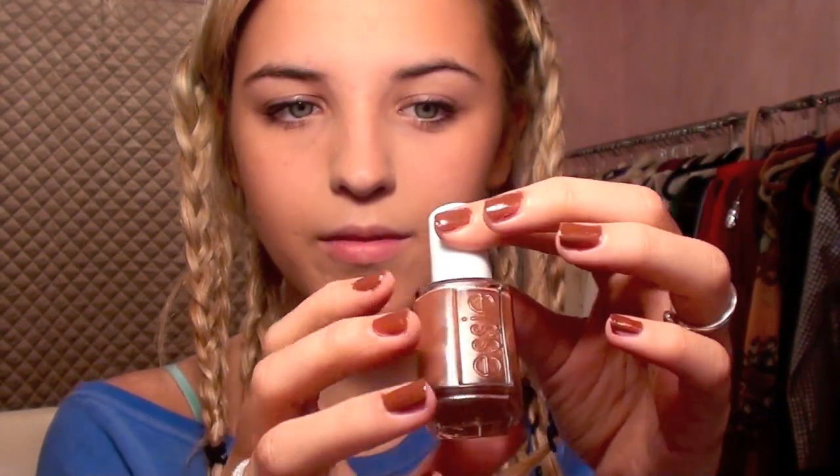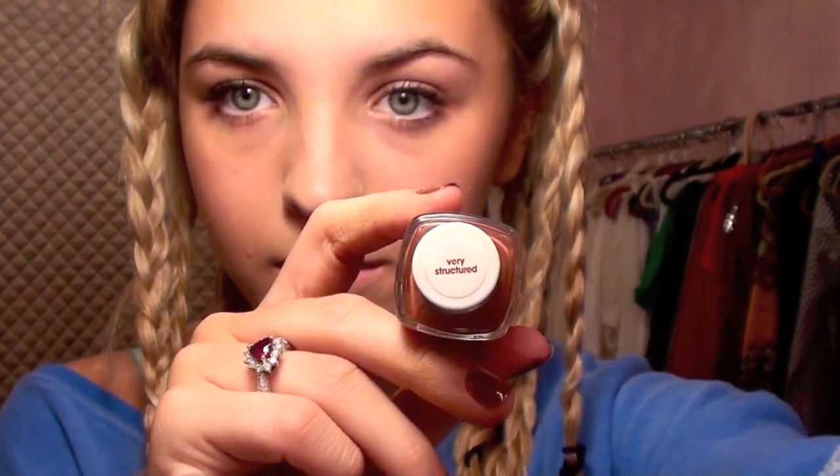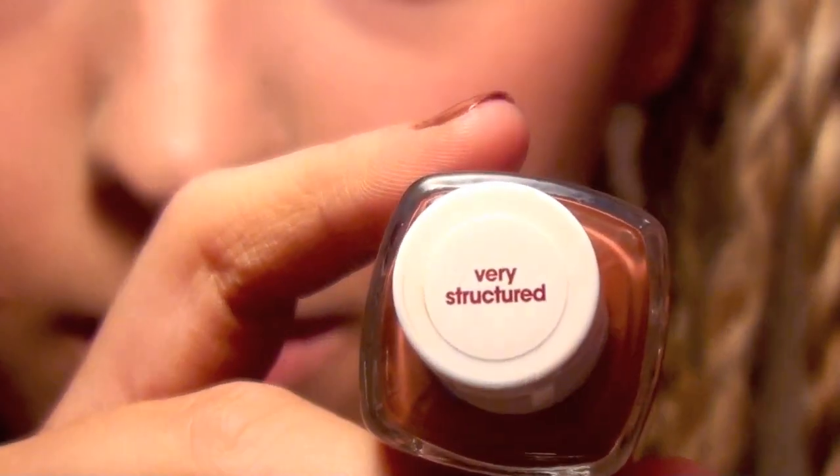To mimic the color that Rachel was wearing in the photo, I used Essie's Very Structured nail polish. It's like a deep burnt orange color.